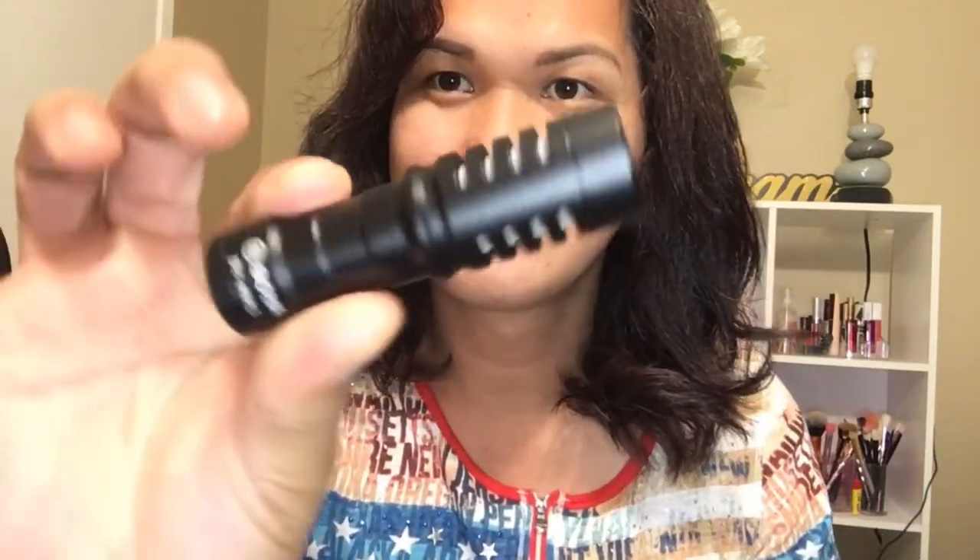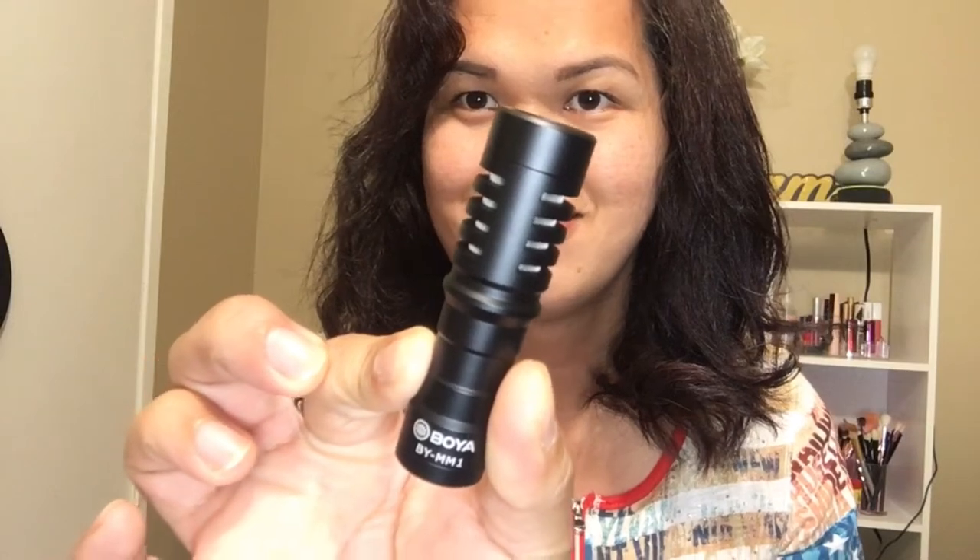There's also a case or holder for the Boyah microphone. And last but not least, this is the windscreen — and the microphone is actually placed inside it, so we'll pull it out. The windscreen is normally used when you're vlogging outside and it's windy. It helps minimize background noise.